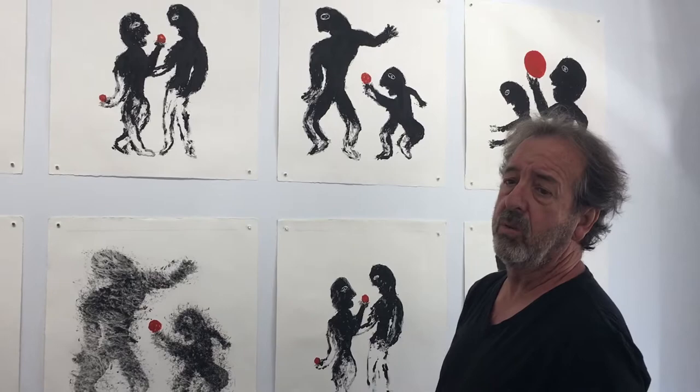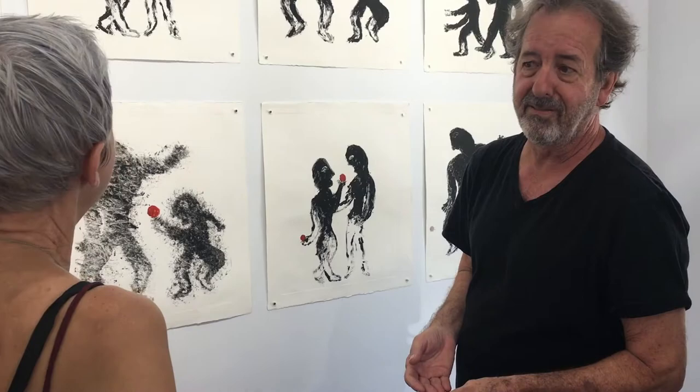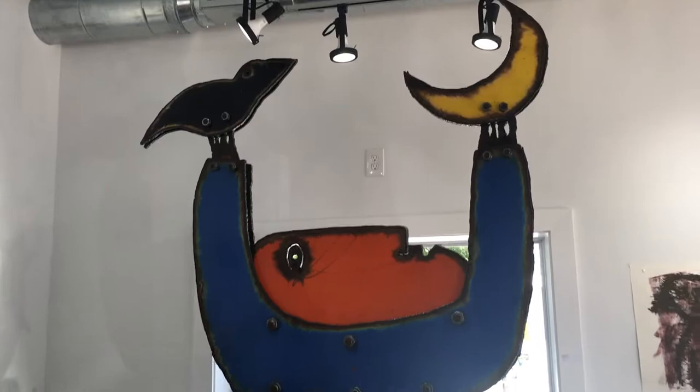The great thing about monoprints is that it's always a surprise. You never know what you have until you pull the paper off the plate, and it may be a happy surprise you hadn't planned on. The other thing is that they're really light and I can carry them around, as opposed to these — they're huge; you have to have a crew to carry those around.